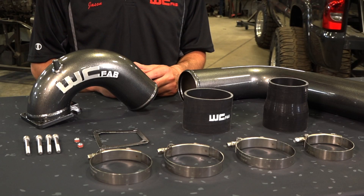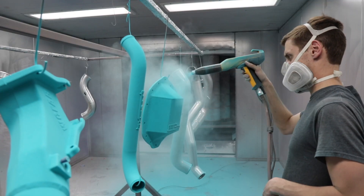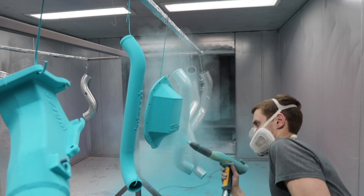Like all WCFAB products, it's powder coated here in house. This kit comes in our signature WCFAB gray color. We've got over 75 different colors for you to choose from to customize your underhood appearance.